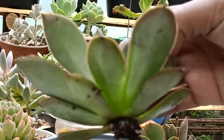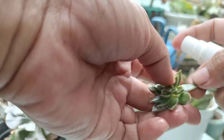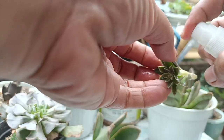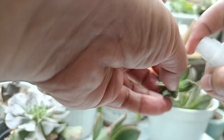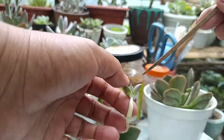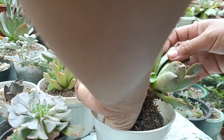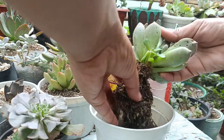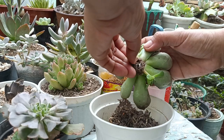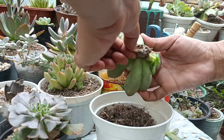Hindi mo ito siya pwedeng painitan. Spray na rin natin itong baby niya guys — or flower. Ang bilis talaga niya malagas. Ito yung isa guys — nasira na talaga siya ng manok. Daming milibags guys. Naalis ko na yung roots niya. Parang nag-ano yung milibags — gumagawa ng tunnel, tapos pumapasok sila dun sa ilalim.